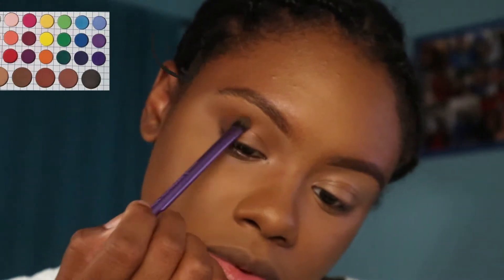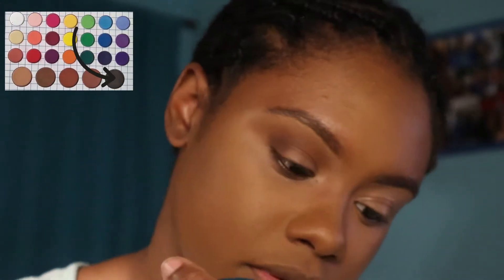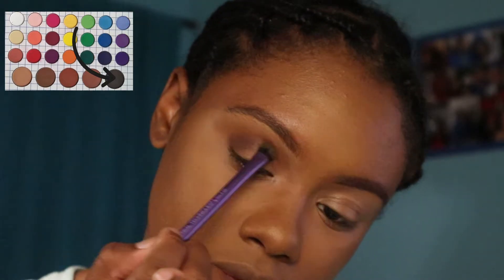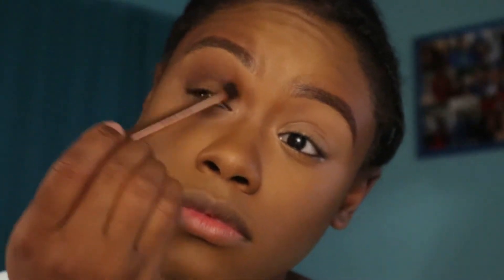Y'all please excuse this one eyebrow — in the middle of doing my face my eyebrow pencil just gave out on me, so I had to get a new one and go back to my roots and use a dark liner. But back to the point — now I'm taking the darkest brown shade in the palette, which almost looks black, using a small flat shader brush and applying that color directly underneath the brown while focusing under the outer corner of my eyes. Then I'm using a fluffy brush again to blend everything out.